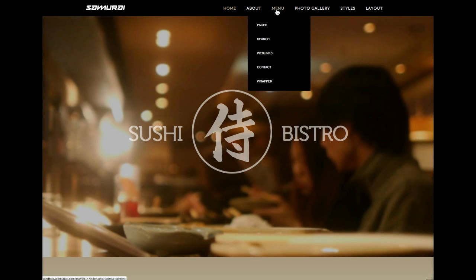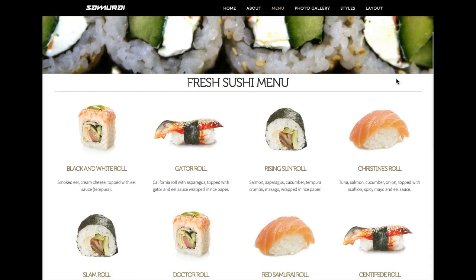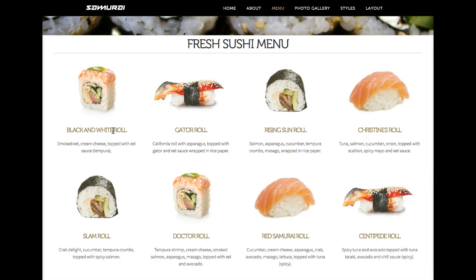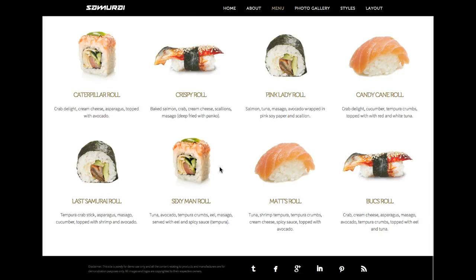Let's check out the sushi menu. Each one of these items is simply a Joomla content article, and this is the category 'fresh sushi menu.' We've got the images with a nice hover effect. All you need to do is create a new Joomla article and put in your intro text, the title, and the article image for a nice display of your menu. You really don't need K2 or any restaurant menu extension — you can set it up right with Joomla content, and if you want to add pricing you can do that too.